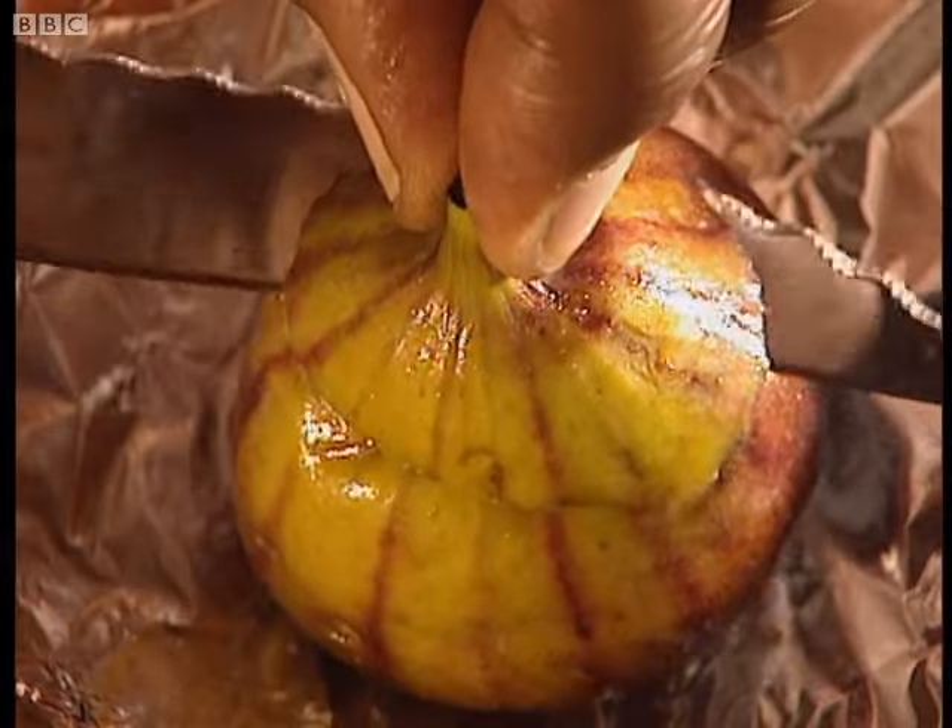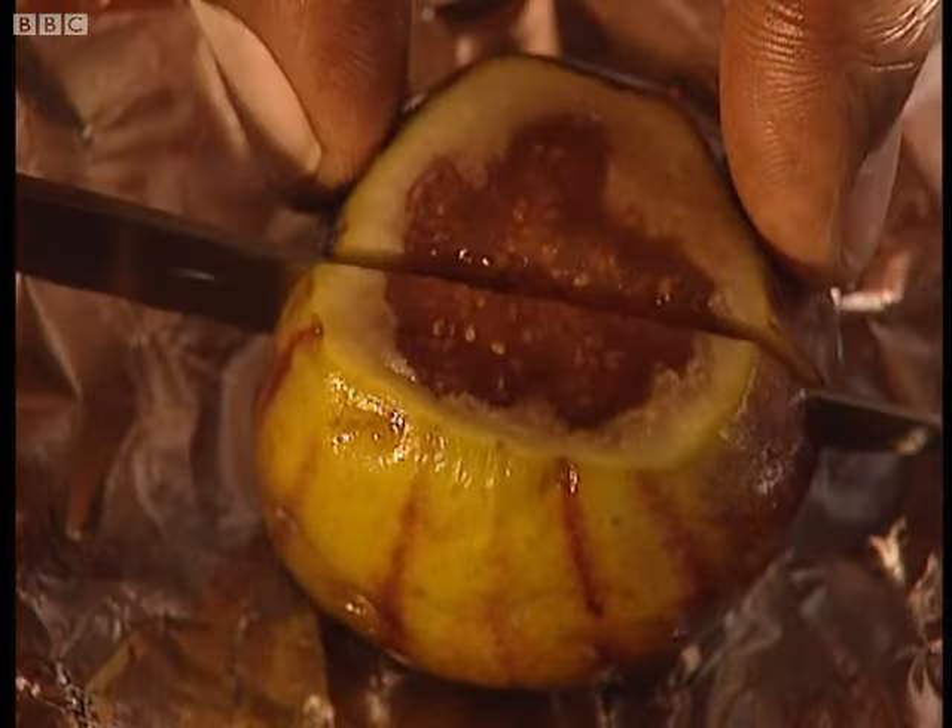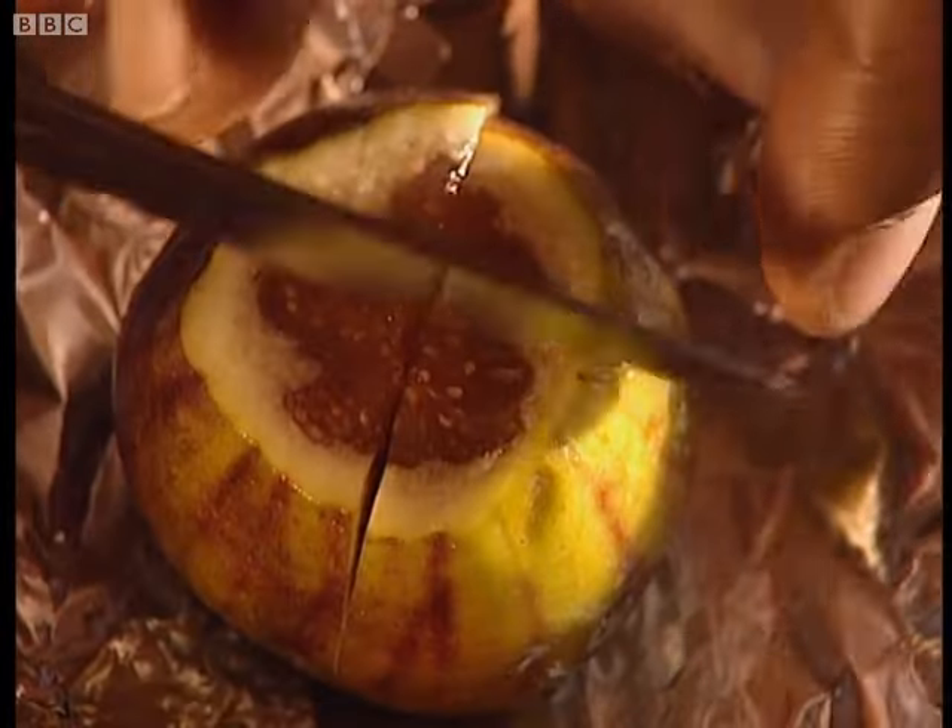And to follow, here's an utterly scrumptious idea for a pud, using figs, honey, Greek yoghurt and almonds.